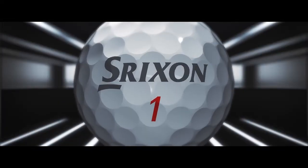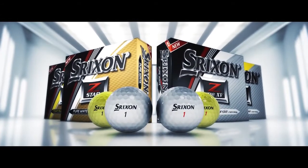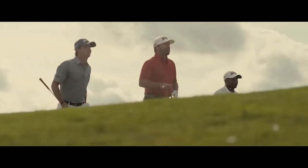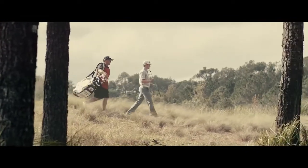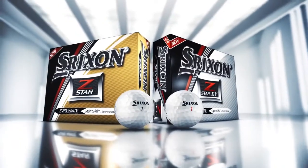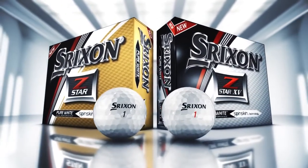Introducing the fifth generation Z-Star Series, the best tour performance golf balls Srixon has ever made. For serious players who demand tour-level performance, the Z-Star Series features two different models.